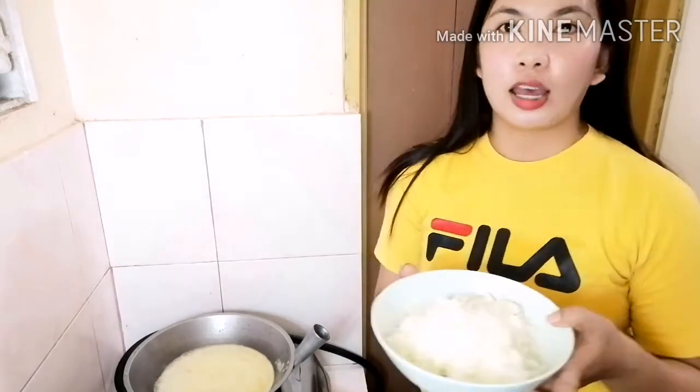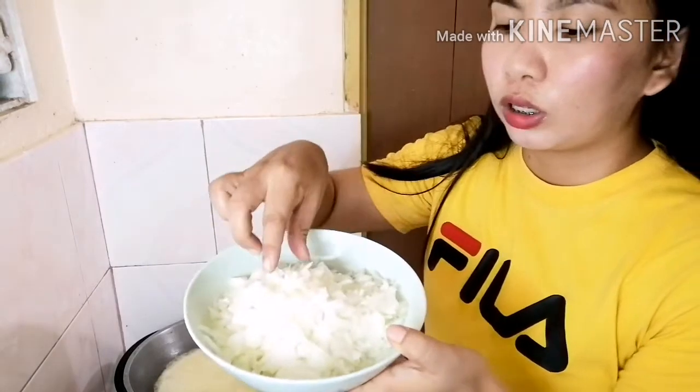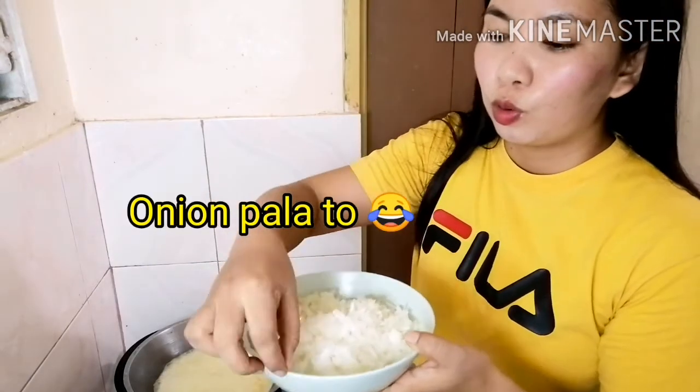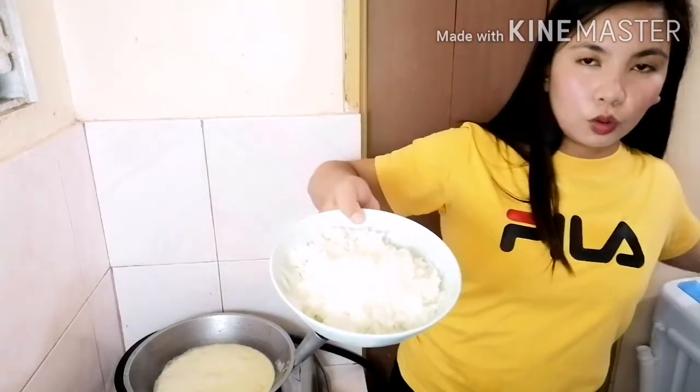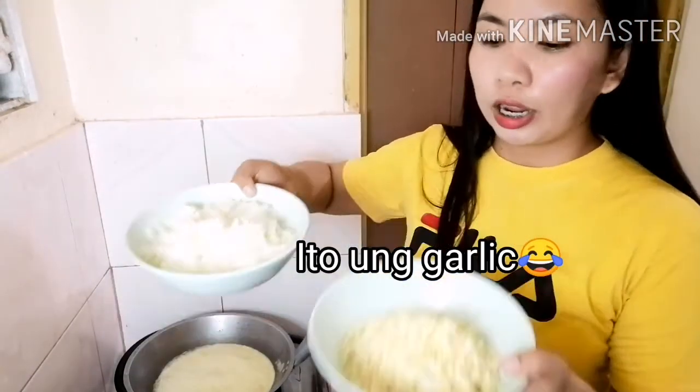Kung open na yung butter, ilalagay natin una yung garlic. Maraming garlic yung ginamit kasi nga butter garlic siya. Depende sa inyo kung gaano karami ang ilalagay na garlic. Binaminhan ko siya — so binaminhan ko yung garlic and onion.